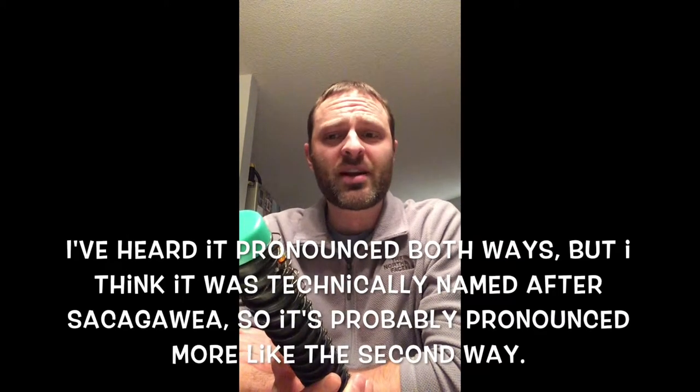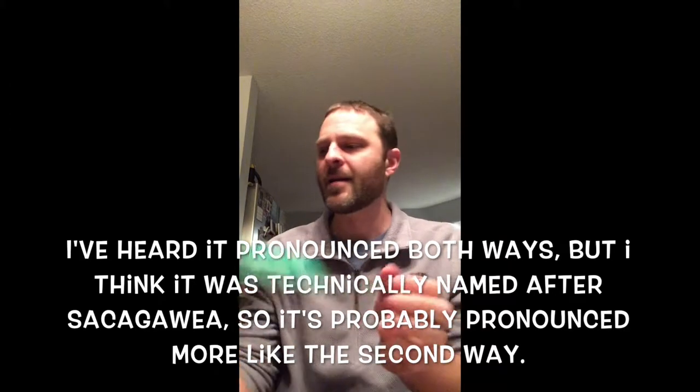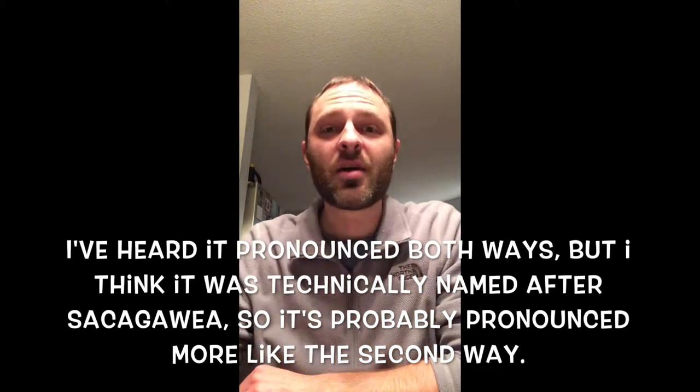What's up fisher people? I'm making some spinner eggs to pull at Lake Sakakawea this summer up in North Dakota on the Missouri River, and I figured I might as well show you how to make them.